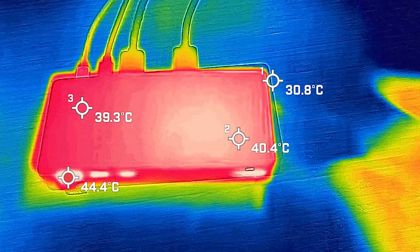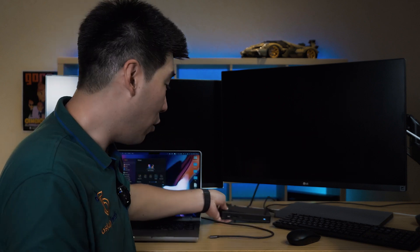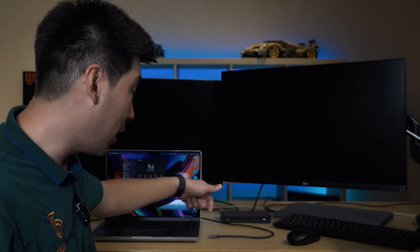We're going to connect the Ugreen 9-in-1 docking station to a 14-inch MacBook Pro with the M1 Max processor. I'm using the MacBook Pro's supplied 96-watt power adapter plugged into the power port, which is the end USB-C port. I also have two 27-inch 4K monitors connected via DisplayPort, plus a wireless keyboard and mouse connected via a USB Type-A dongle.